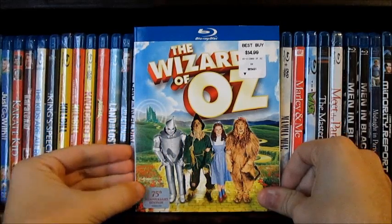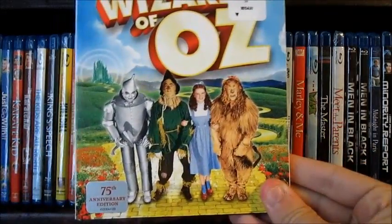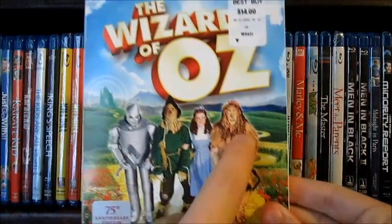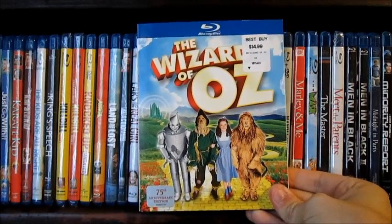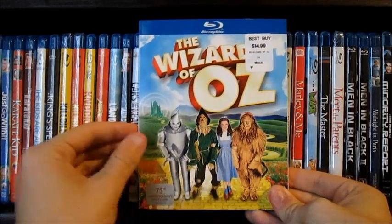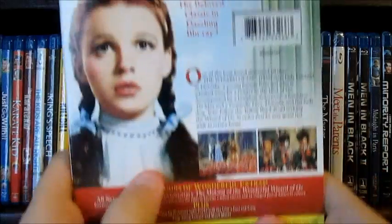I've been wanting to get this on Blu-ray for the right price for the longest time. So this is the Wizard of Oz — the slipcover here I'm not too pleased about. You get the four of them, but you also get the Yellow Brick Road and the Emerald City in the back. I like the other 3D version and you get the big Cluckers Edition. This is $14.99 right now at Best Buy — I think it's a pretty good deal. I like that more than the slipcover. The back here, I like the back.